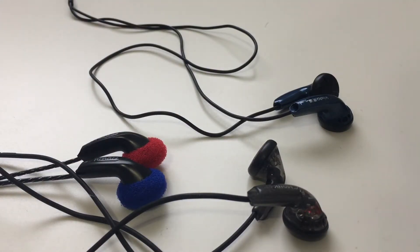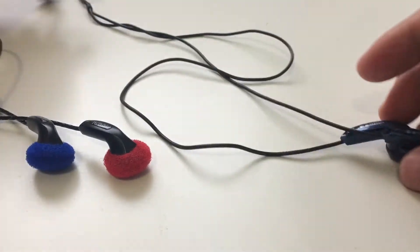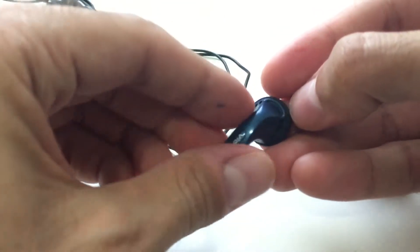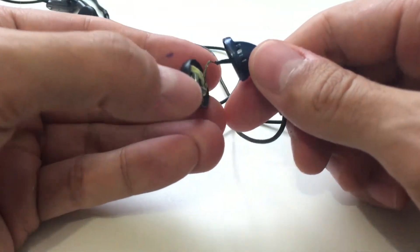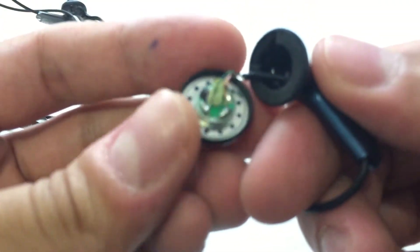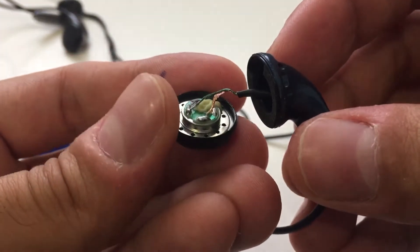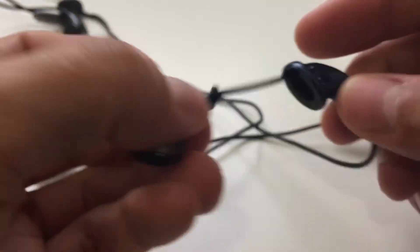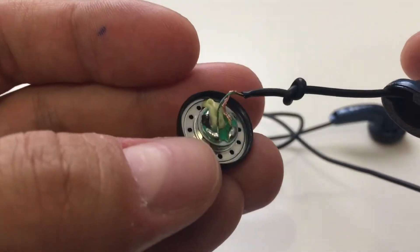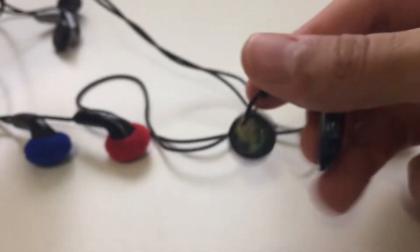I've already opened them but I'm going to open them again for the sake of this video. First I'm going to open up the VeToes. The cool thing about these MX500-style shells is they're very simple to open — you just gently pop them out. As you can see, the wire is on the thinner side. Those are the two soldering points there. Remember that the wire on the VeToes is thinner compared to the Faels or the VE Monks.